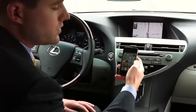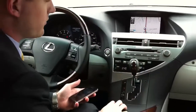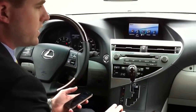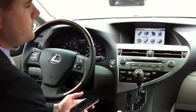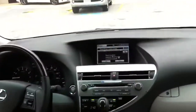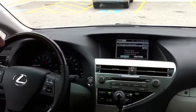First, you always want to get the navigation set ready first because there is no timer for the navigation. In the RX you want to hit menu, and in all of our other vehicles you want to hit info phone. So you go to info phone, then you go to phone. There is no phone connected — would you like to connect the phone? Hit yes. Now the navigation is all ready for you.